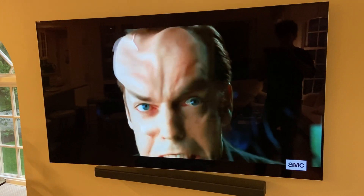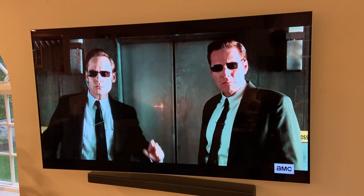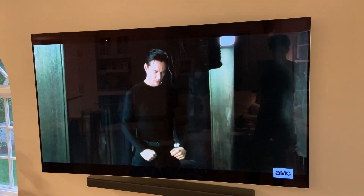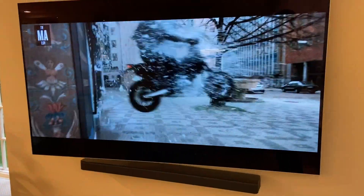Something else that's great about the soundbar is that you have a built-in Alexa, and you can connect it to anything that you bring into this room. You can connect it to your TV as is, or you can connect your phone to play music off of it. It really is just the best quality sound we could have asked for. I hope you enjoyed this review, and I'll see you next time.